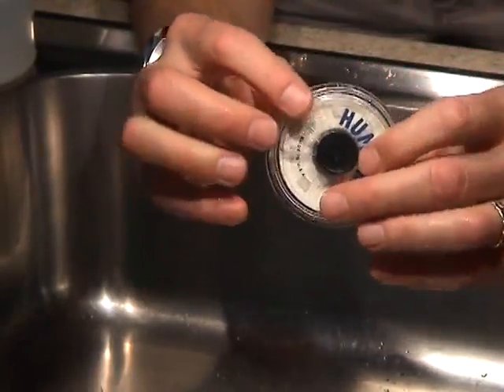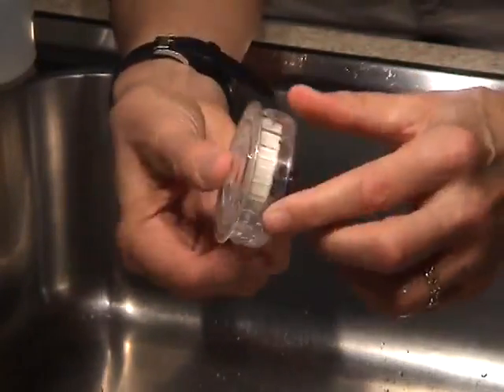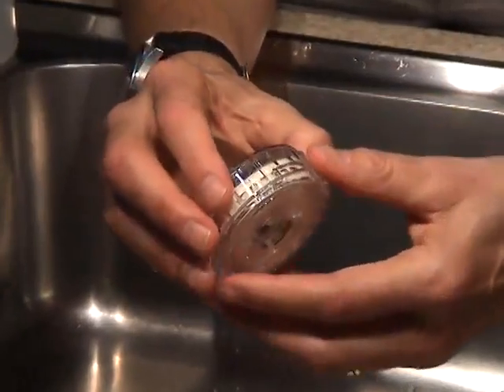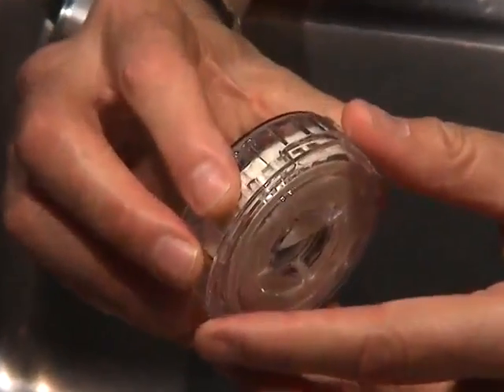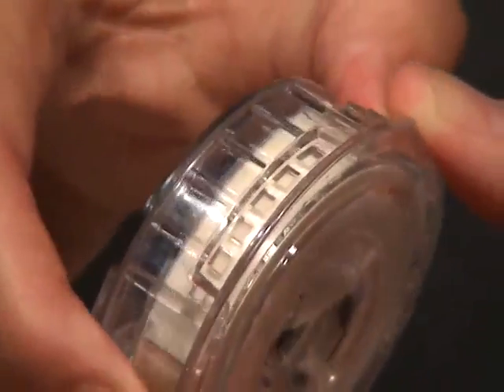Then use a napkin or towel to remove any excess water. Our humidifiers can be mounted in any position without fear of water leaking. To control the humidity, simply rotate the sleeve to expose more or less openings. We recommend you start with two or three openings exposed.